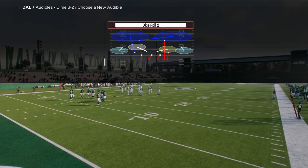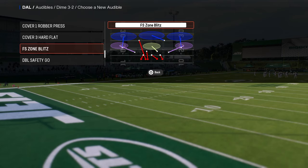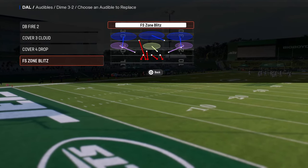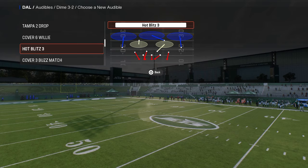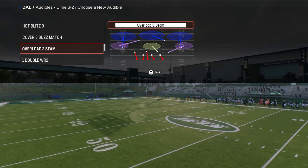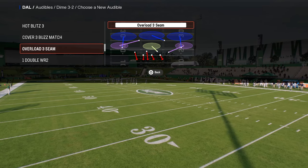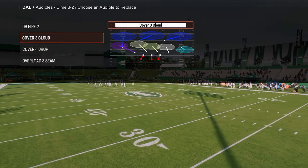The last audible I'm going to set is the free safety zone blitz. You could also set overload three seam — I actually think overload three seam is a little better than free safety zone blitz, and I'll cover why when we get into the blitz setups.